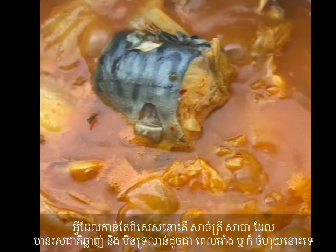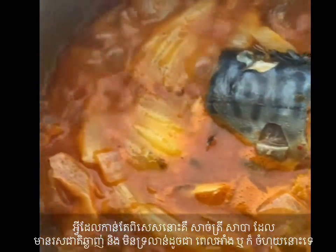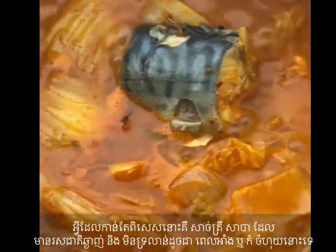What is even more special is the Saba fish. It has delicious meat and tastes great — it doesn't make me feel tired of eating it the way roasted or steamed does.